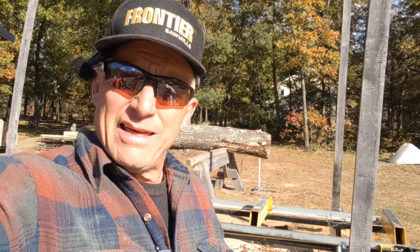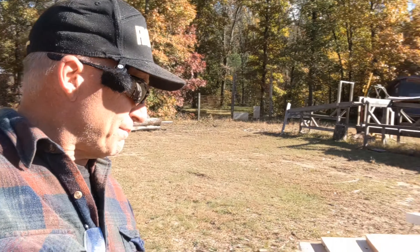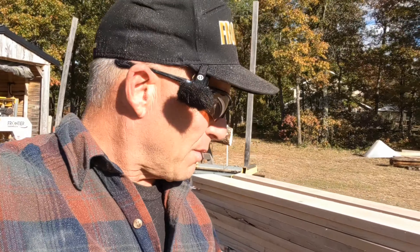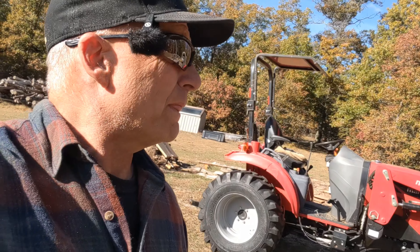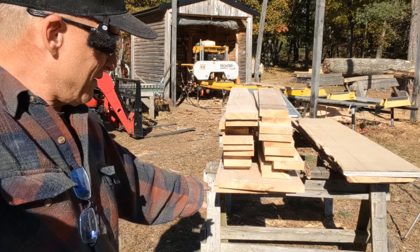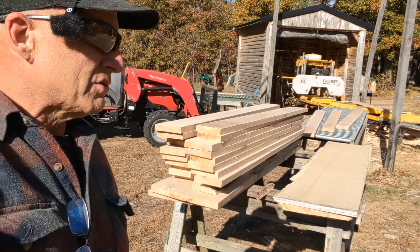That'll do it for today guys. Still sharp — I cut that whole log, a couple hundred board feet. Let's see how many we got: one, two, three, four, five, six, seven, eight, nine, ten, eleven, twelve... we got 23 of them. He's got two big boards I'm going to leave there for him — I think they're about 18 inches across — and I'm going to cut those into stickers for them. Stellite blades for the win! Alright guys, take care, we'll see you at the mill next time.